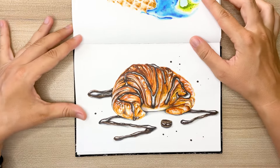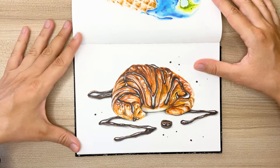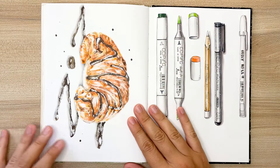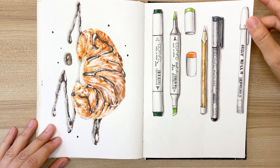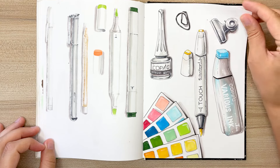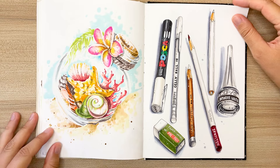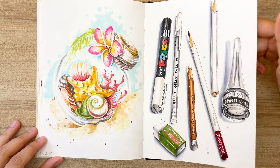Croissant with chocolate. I'm not very satisfied with the final result. I think that at some point I got carried away with adding too many details and colors. I struggled with the piece towards the end, feeling lost and unsure of how to proceed. The next two pages in my sketchbook are dedicated to the materials I used back in 2019. I believe I created these pages for my YouTube or Instagram channel. And more materials from 2022 — this page was created for a YouTube video showcasing the white markers and pens I used to add highlights to my drawings.